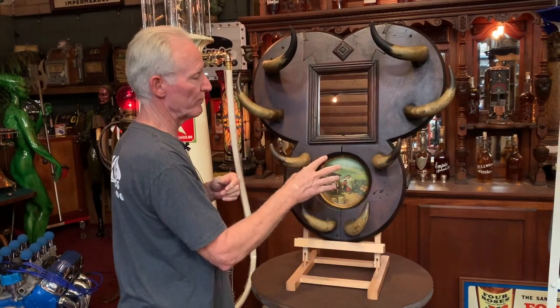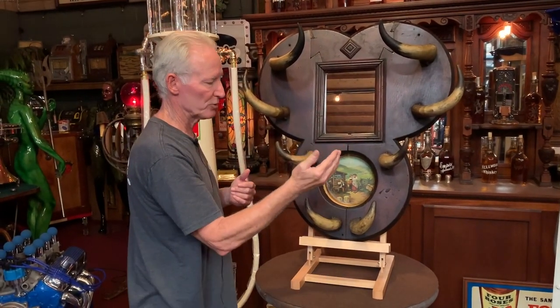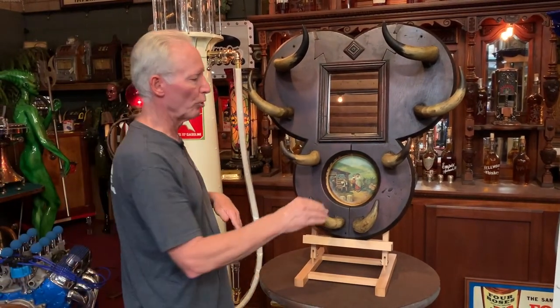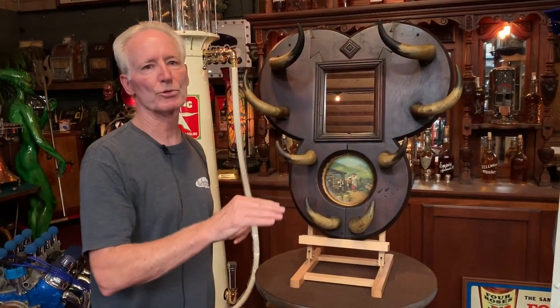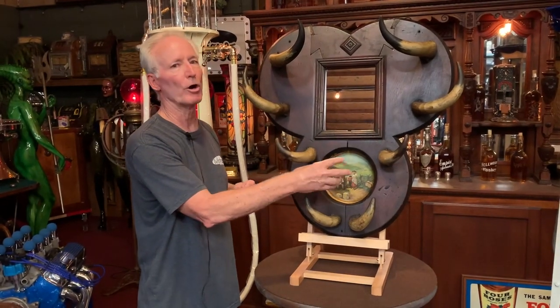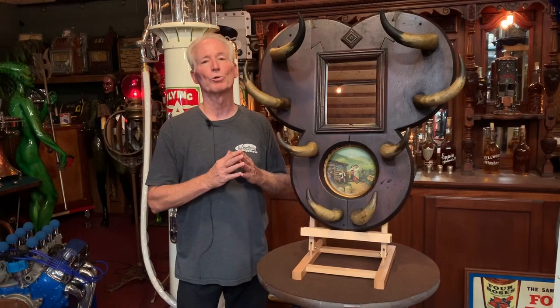When I got it, it had no mirror, no advertising. I felt, and I'm sure that this was a mirror at the time, as well as that was for advertising. So I put a new mirror in it, and I put an old 1905 Vienna Art Plate — a Barbie Jones Whiskey plate in it. So this is an original 1905 Art Plate that was made by a distillery.